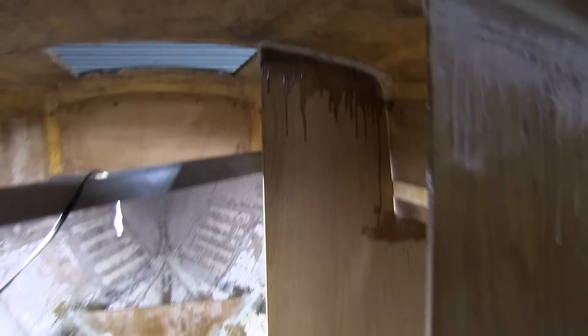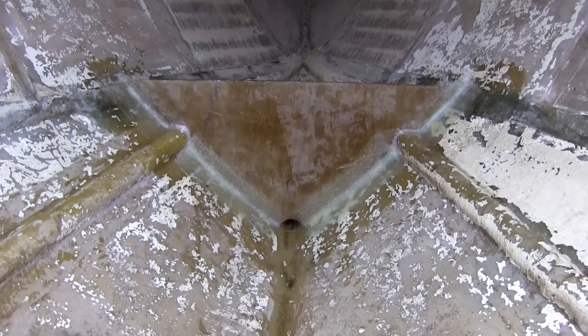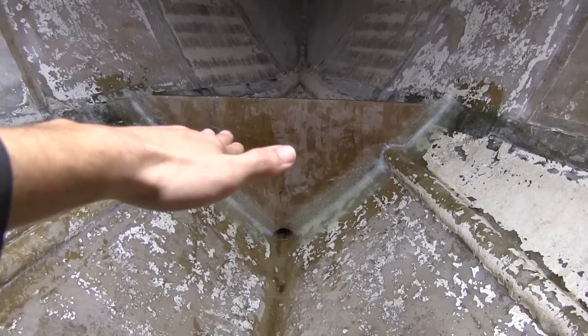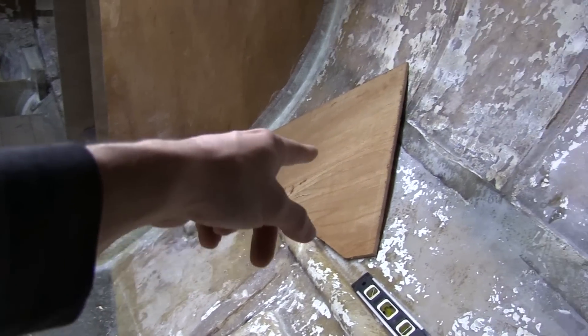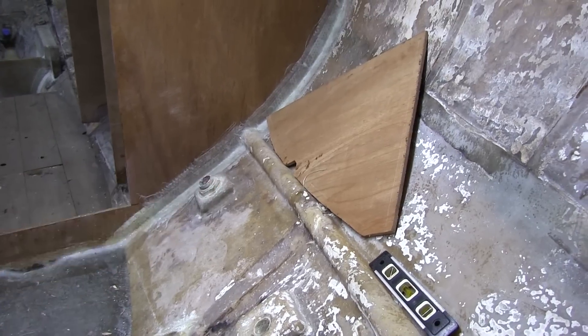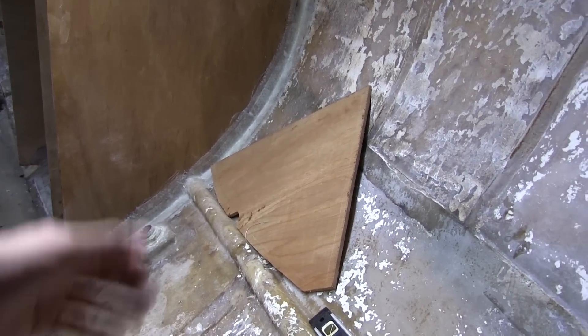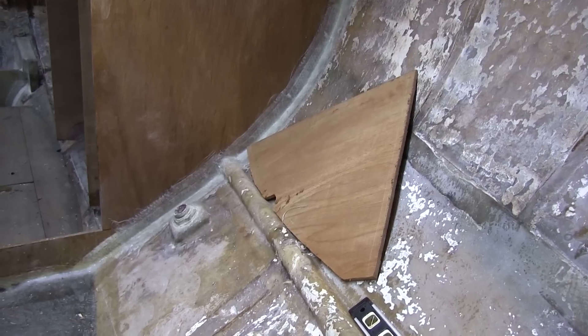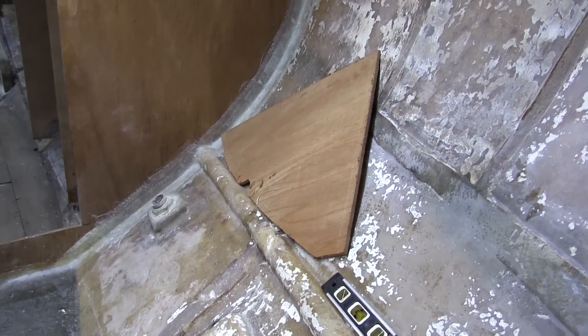I've got the other bulkhead in for the closet now too. I also added this little bulkhead in the v-berth — it wasn't originally there — and I'm going to add another one across here. The v-berth bunk will sit on top of those and go all the way forward. Over here is where the toilet was, so this little bulkhead is just going to go right there. I'm going to wait and glass that in once I start rebuilding everything, because there's not really a way to hold it in place for the epoxy to cure. I'll go ahead and get everything built and then tab that in.